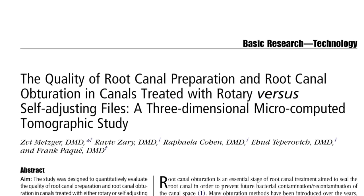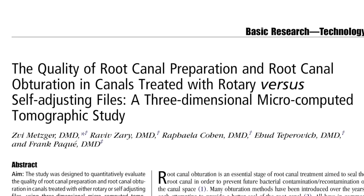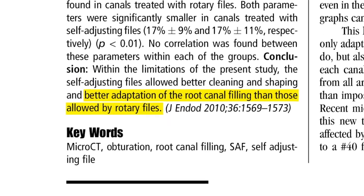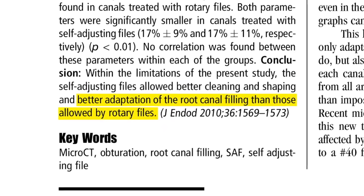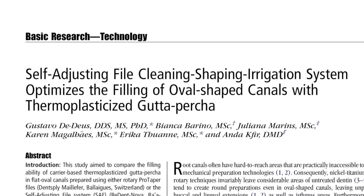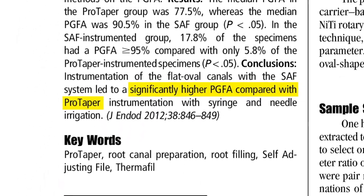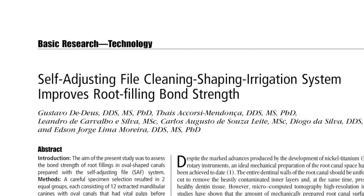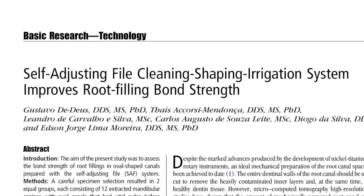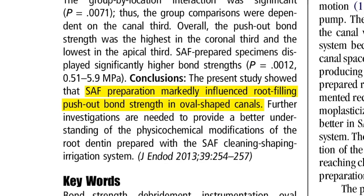Research shows that the SAF mode of operation results in an exceptionally clean and smooth root canal wall surface, even in oval and irregular shaped canals. This facilitates better adaptation of the root canal filling material, a higher percentage of gutta-percha filled area, and markedly superior root filling push-out bond strength.